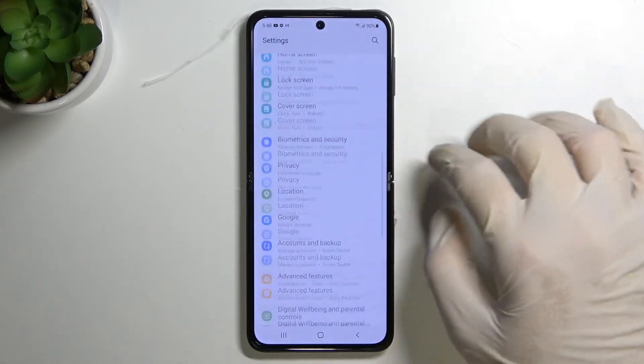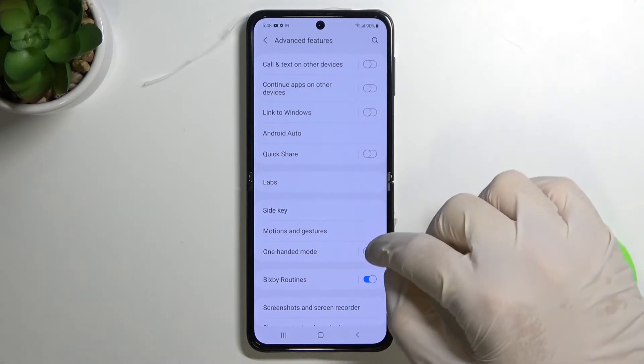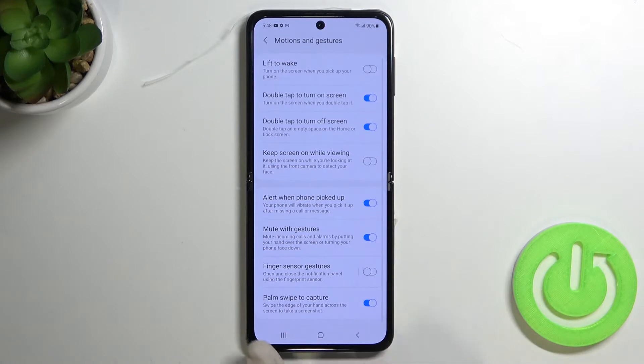We get the option in the settings — take a look. We have to go to Advanced Features, and in this place we have to go to Motion and Gestures, where we'll find the option: Palm Swipe to Capture.